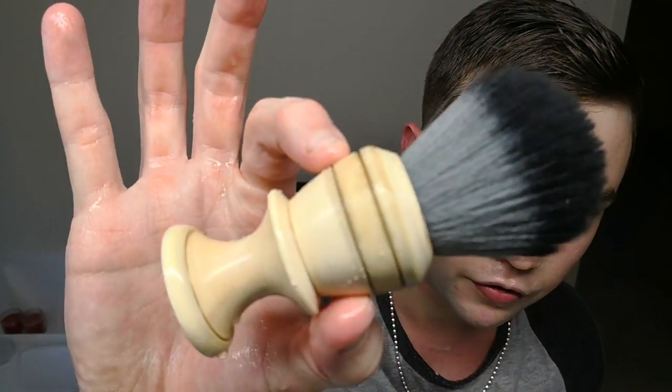The 28mm Timberwolf knot feels absolutely awesome — if you like Tuxedo knots you'll like this, feels pretty much the same in my opinion. Slightly softer tips in comparison to some of the others I've got. Good feeling shave. Alright, done — warm water rinse now, cold water.